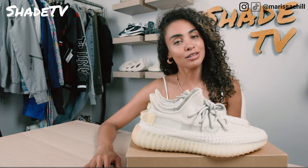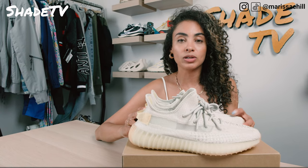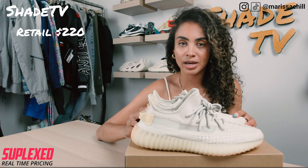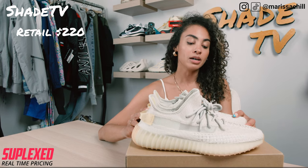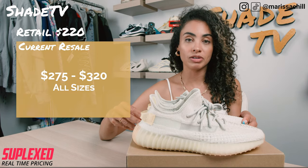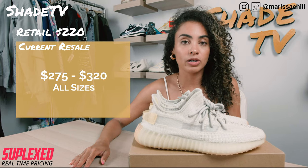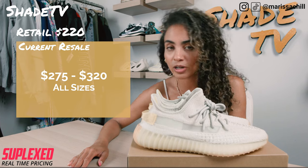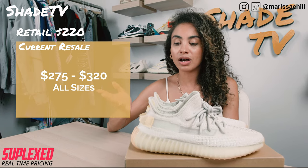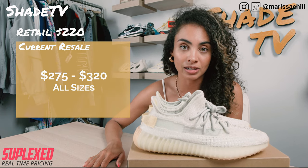Now let's conclude with how these are going on the resale market. These were definitely more limited than the Lightnings that we just posted, so go back and check out that video if you haven't already. These retailed at $220 and are currently going between $275 to $320. These actually remind me of my Naturals, so if you haven't seen that video be sure to head back over. Similar kind of colorway, except these do change when you step outside into sunlight.